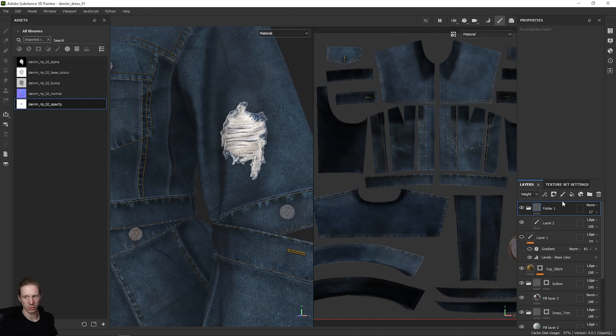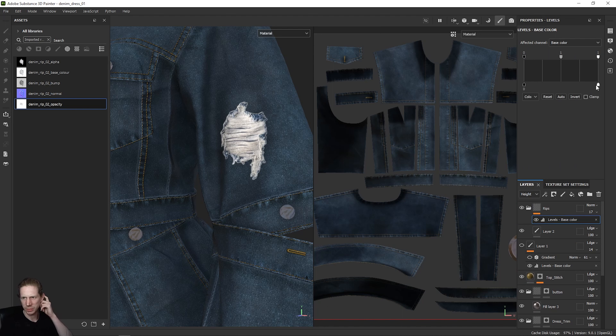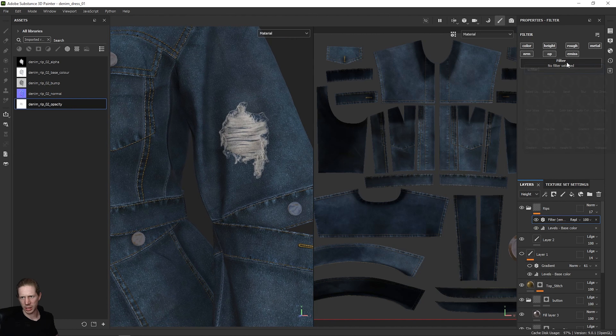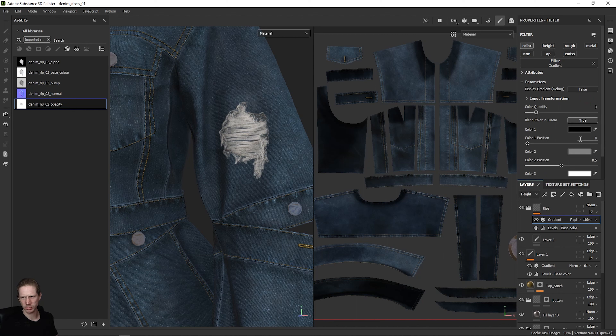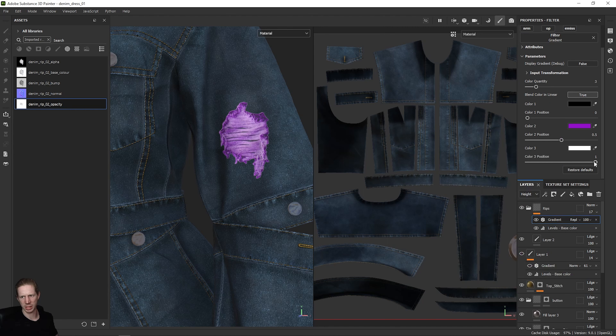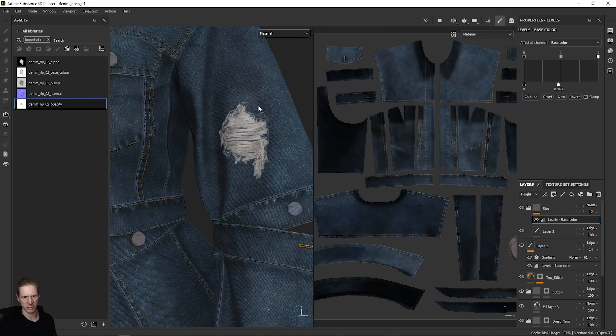We can adjust the color a little bit now. With this folder selected where we've got our rips — I'll just name this 'rips' — we're going to add a Levels filter. For the base color, on the bottom side there are two sliders: sliding the white slider on the right side over will make the image a bit darker and more dirty-looking like the rest of the denim. If we want to change the blue color, we could add a filter and look at using Gradient to pick out a different color — for example, if the denim was purple, we could choose a purple. But for now I don't need that gradient because the blue works okay.